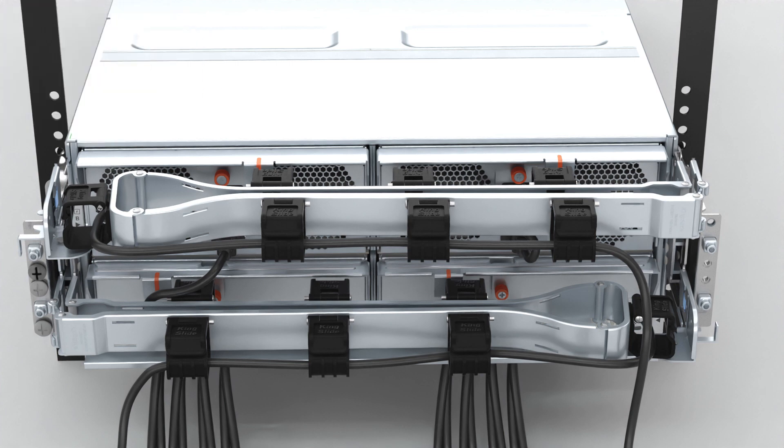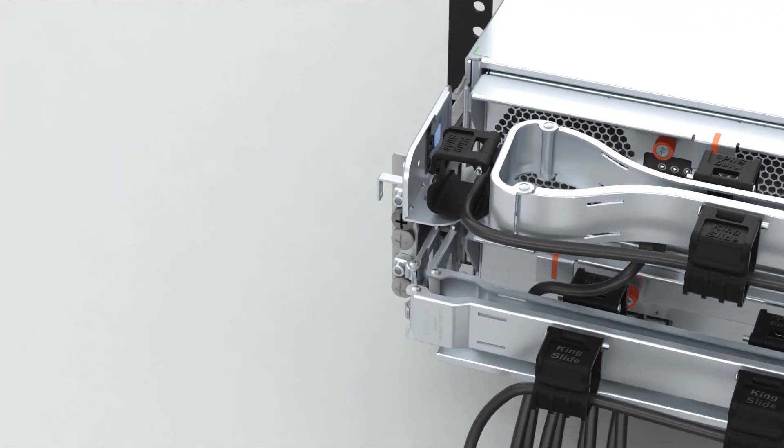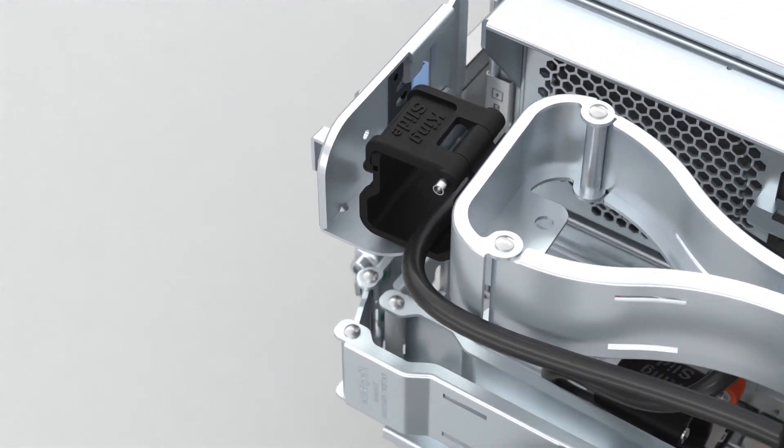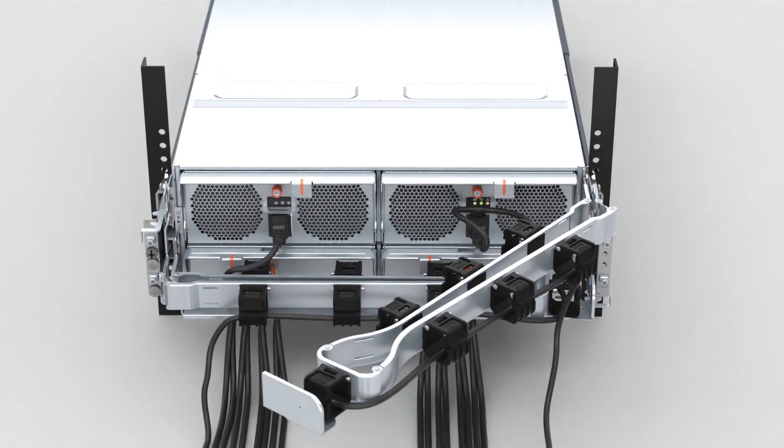If the enclosure is installed with cable management arms, release the upper CMA from its lock position. From the left side of the rear of the enclosure, press the release button and swing open the upper CMA.